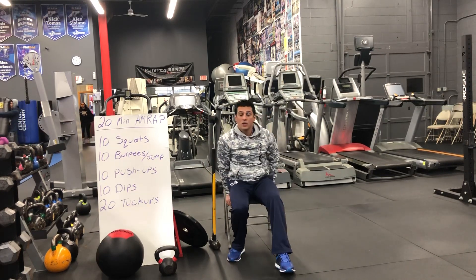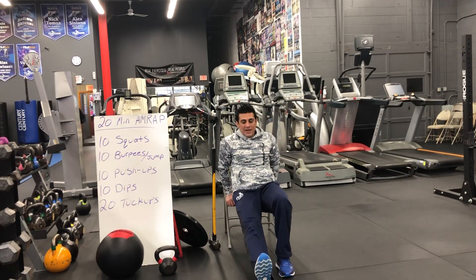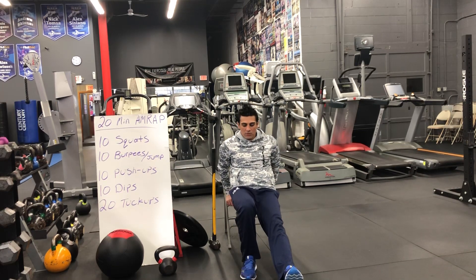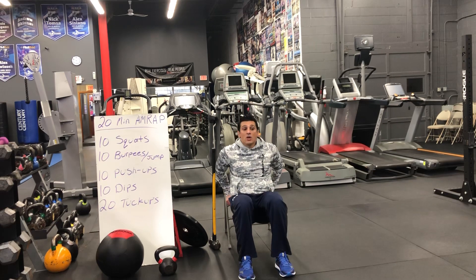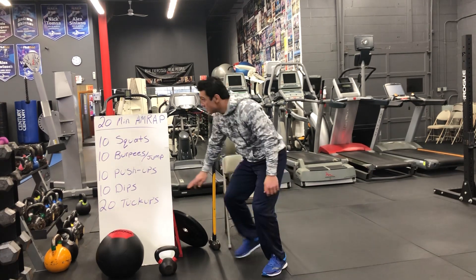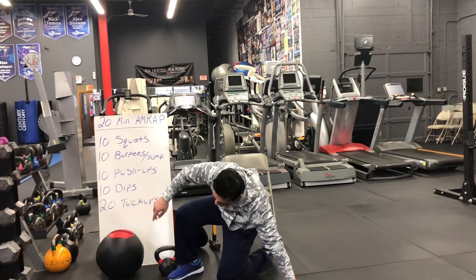You will then have to do 10 dips. If you can find a chair or a stair, you can do either one. If you're advanced, extend your legs all the way out, go all the way down and back up. If you're not, bring your knees in just a little bit, go as low as possible and back up again.